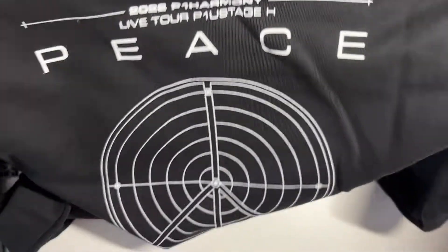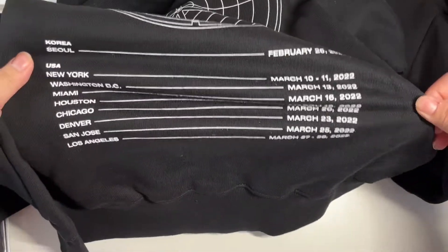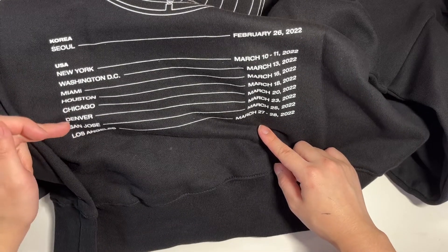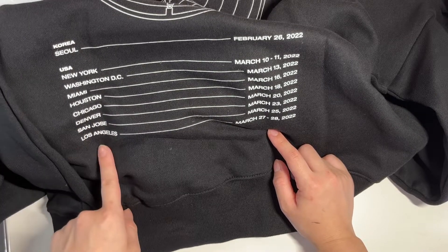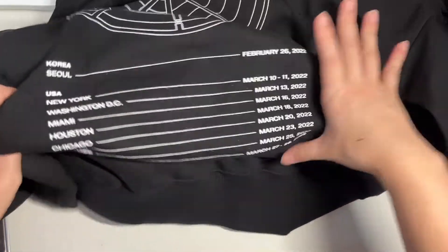The back has the cute 'Live Tour Peace' logo and the dates. I'm pretty sure I forgot what their last one was, but I know for sure some of these dates are wrong because I was going to the Los Angeles one and they had to cancel it because of COVID. But yeah, it's a really cute hoodie, I actually really like it.